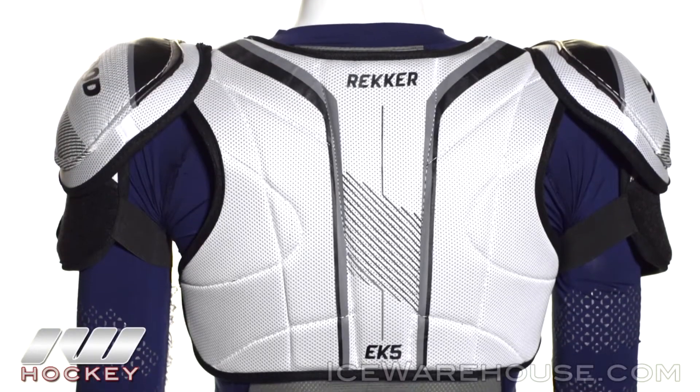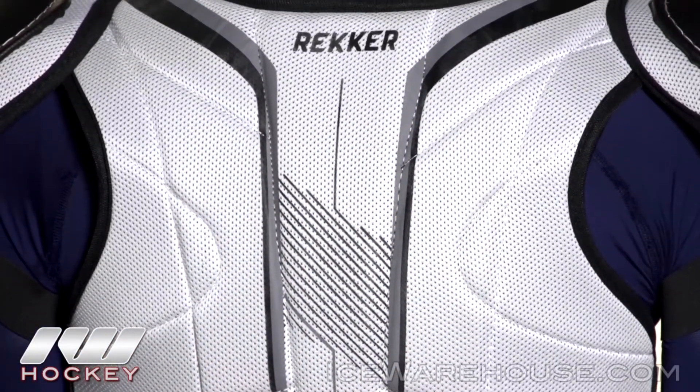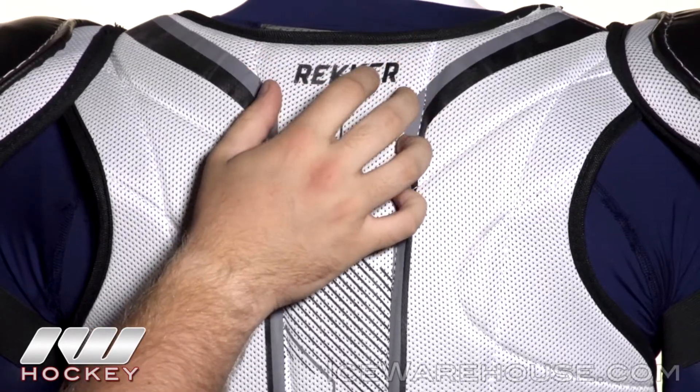Now taking a look at the back, we see a similar design from what we saw on the front. That one piece segmented design with medium density foams down the back and high density foams right up here in the middle, reinforced with plastic inserts for that spine protection.